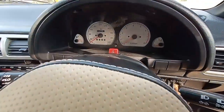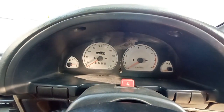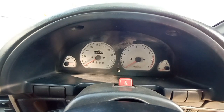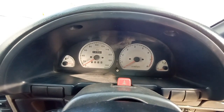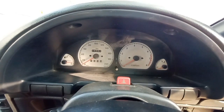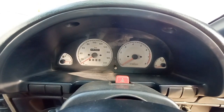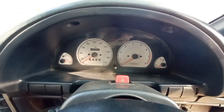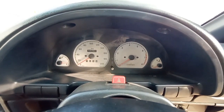The instrument cluster of this car features, on the rightmost corner, the temperature gauge; next to it is the RPM meter; on the left side is the speedometer; and on the leftmost corner you get the fuel gauge. That is all about the instrument cluster of the Maruti Suzuki S-Team.